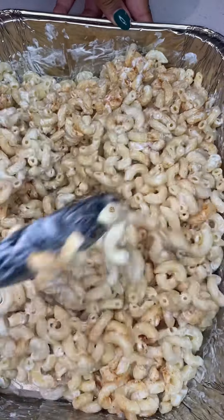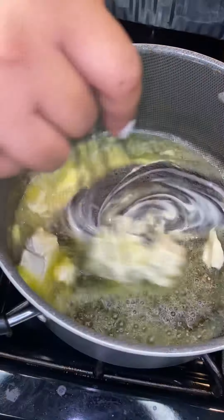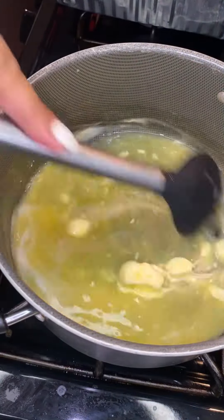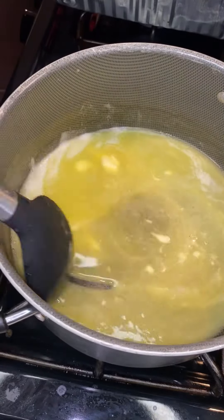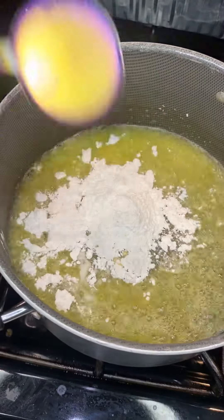Then we're gonna go ahead and add a little bit of smoked paprika and some Lowry's seasoning. Y'all, you don't really need garlic powder or onion powder — all that is gonna bring your mac and cheese to a whole different level, damn near like pasta at that point. All I do is add Lowry's and smoked paprika.